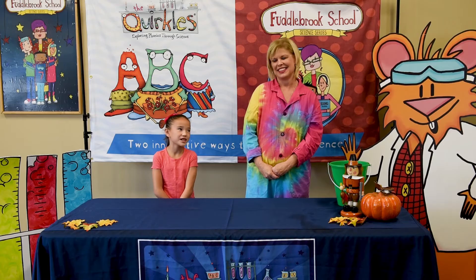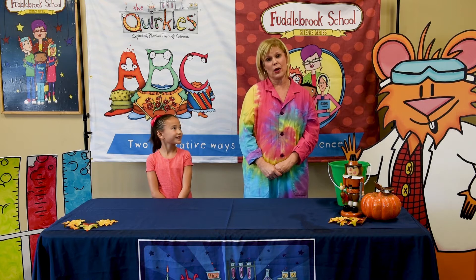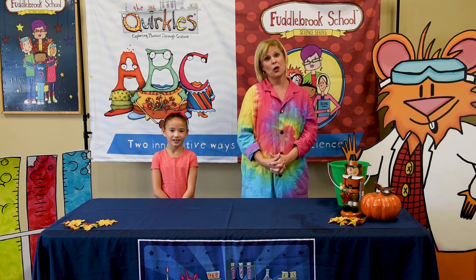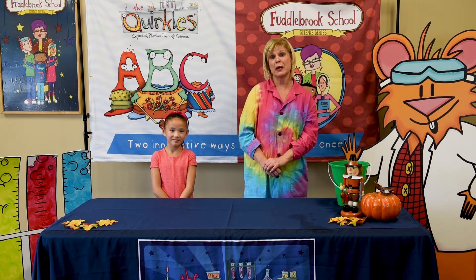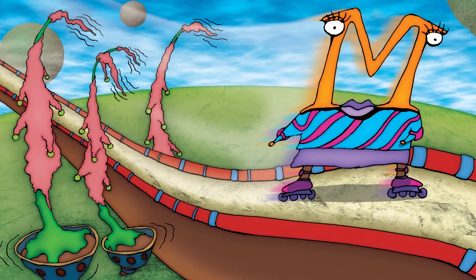Hi, I'm Chloe and this is Miss Terry. Hi Chloe, Thanksgiving is almost here. And after that big dinner, I want to go outside and play. Yes, it's a perfect time for the Quirkle Spinning Bucket activity from Merry Motion.